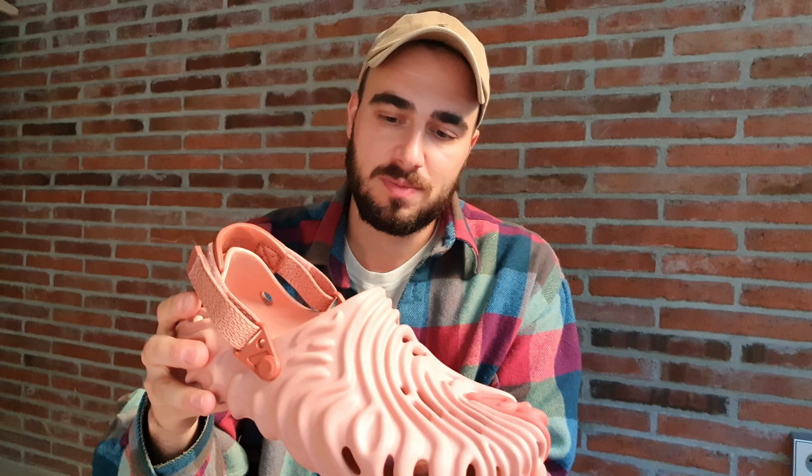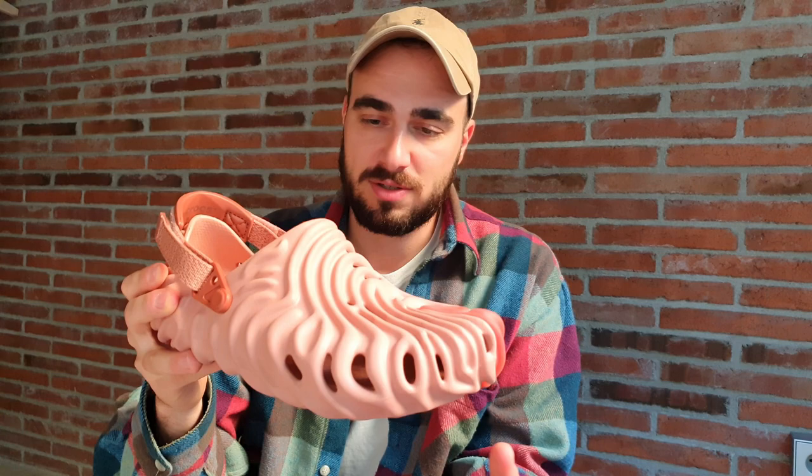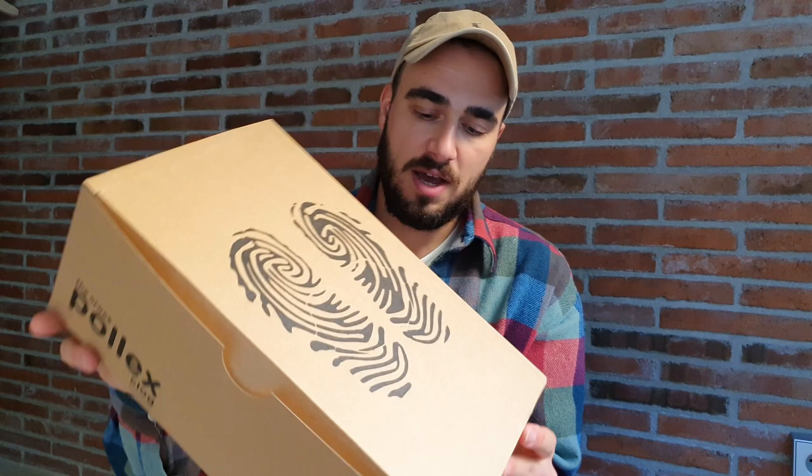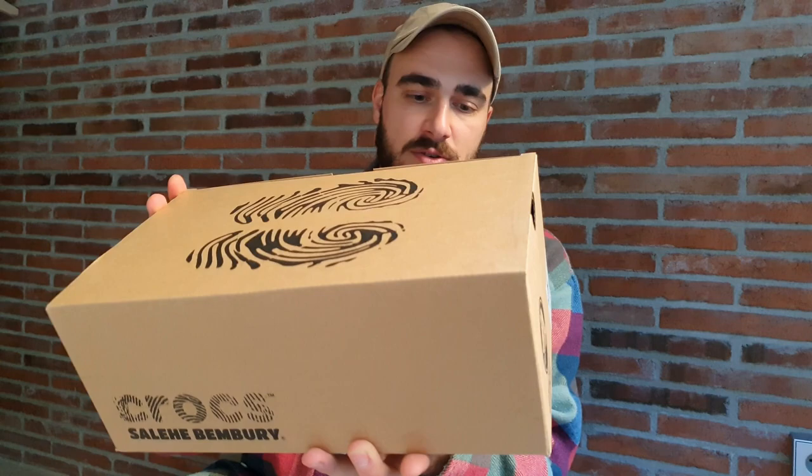Speaking about the design, this shoe has been modeled after Salehi's fingerprint. With that said, I need to first talk about the box, because the box is quite cool as well. Looking at the box, we can see there are these prints — this is actually the bottom of the shoe itself, and as you can see it does look like a fingerprint. That fingerprint branding is also brought across here; it says Crocs and Salehi Bemburi, and on this side we have Pollux Clog.